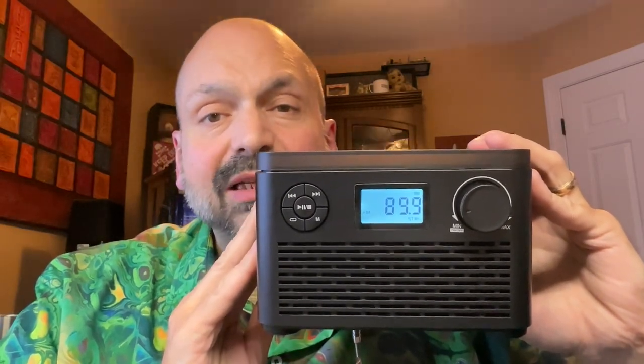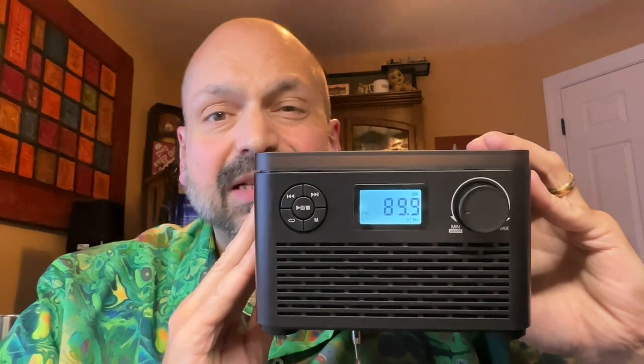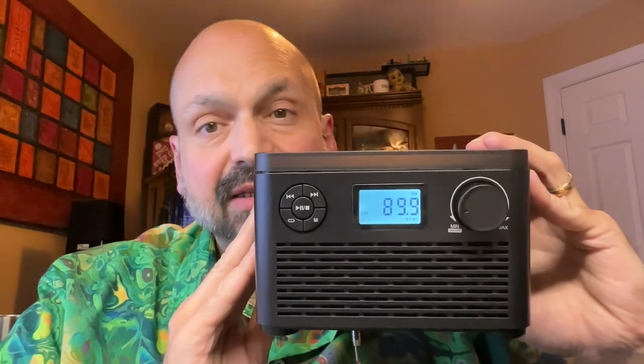This is the QFM W15. They call it a boombox, but there's no handle, so I consider it more of a desktop device. It has a top-loading CD player, an FM radio, and will also serve as a Bluetooth speaker. You can play WMA and MP3 through USB or TF cards.